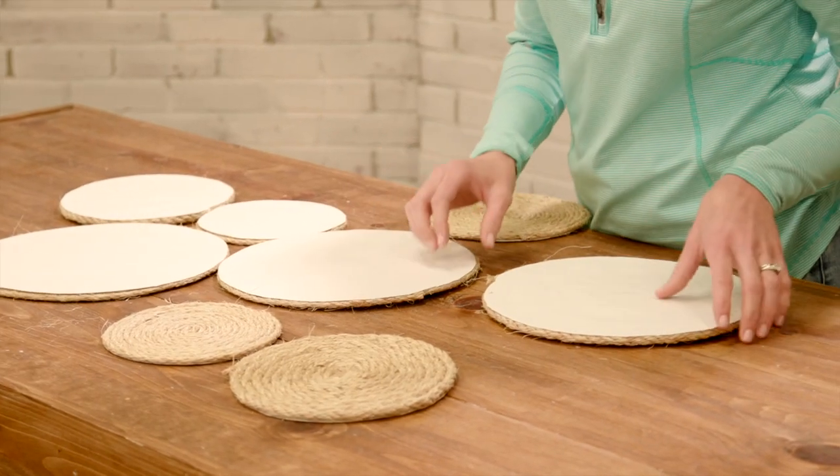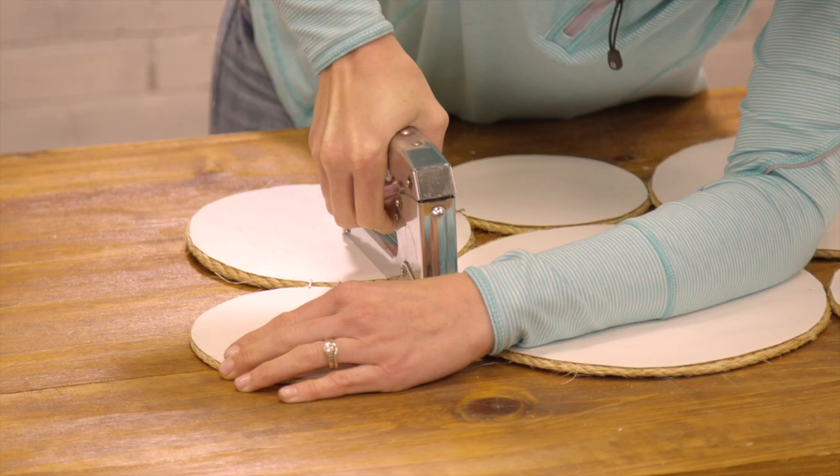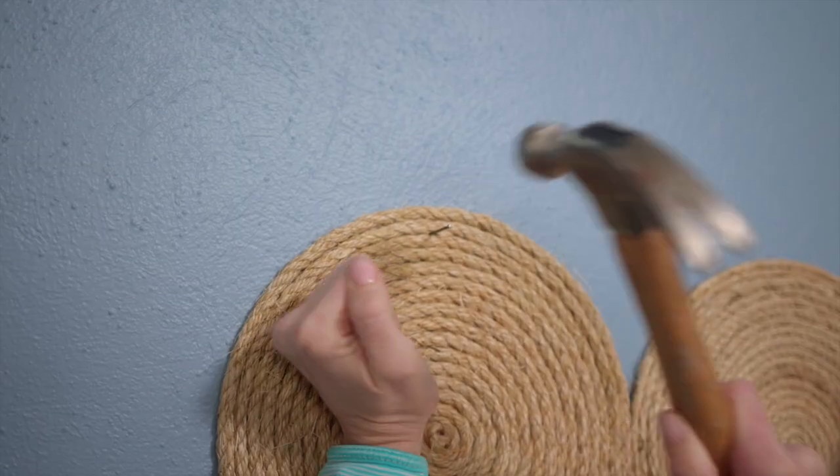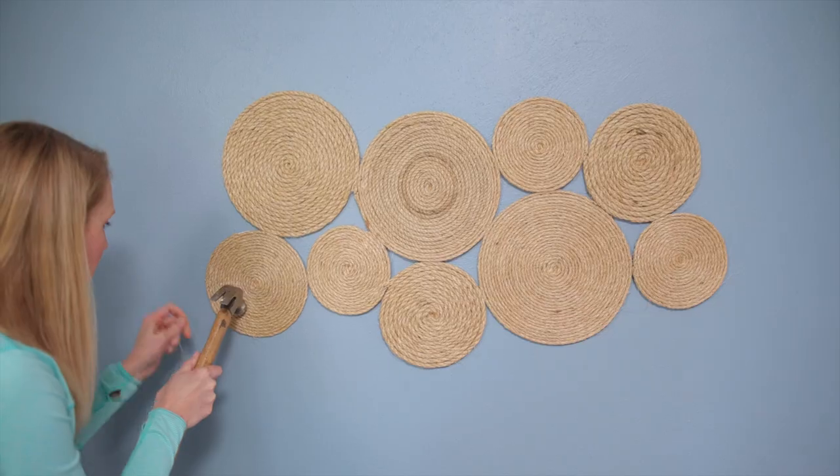Arrange the circles in the pattern that you like upside down on your table and staple them together from the back side. Once they're secure, you can hang the piece with several finish nails driven between rows of rope.